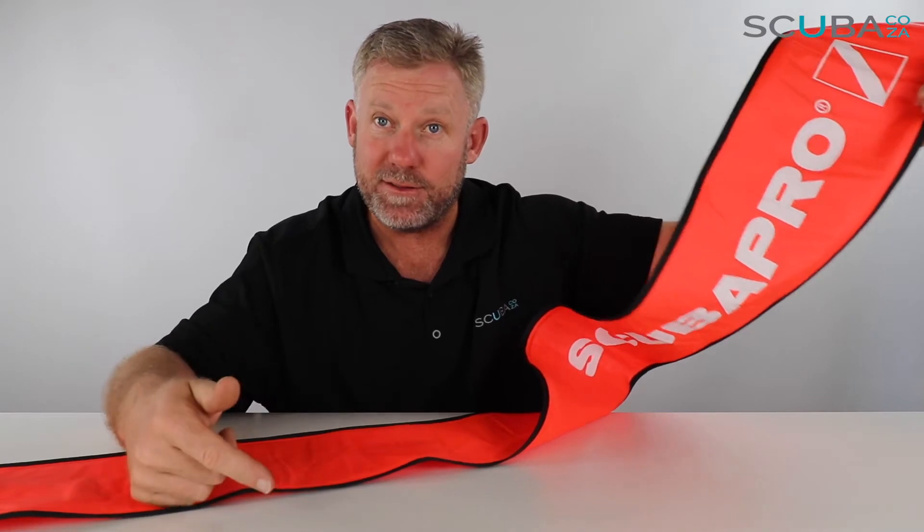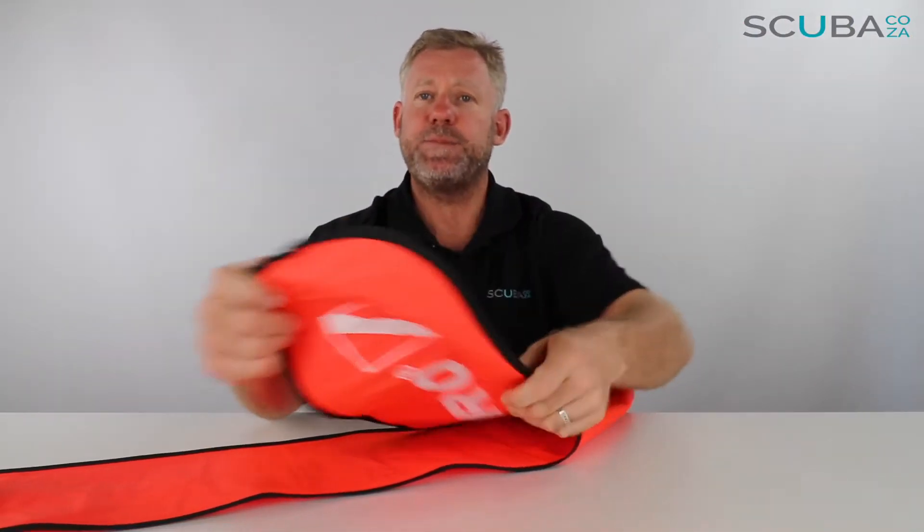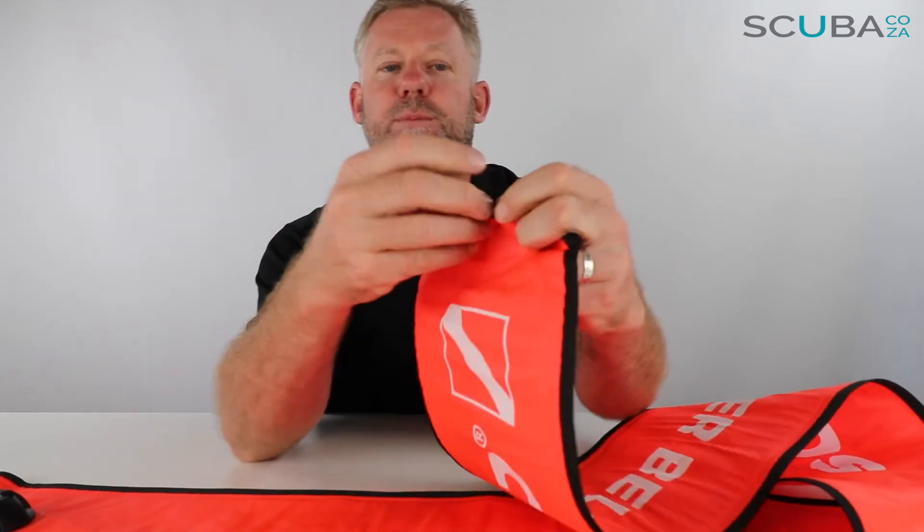On the other side it says Scuba Pro, and it's also got the diver down flag on that side too. It's made of a really high quality material — it is stitched at the top and also plastic welded, so there's a double seal at the top. There's also an additional little loop at the top should you wish to clip anything else on.